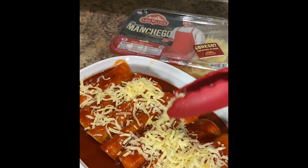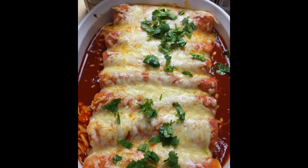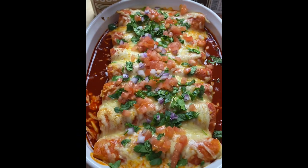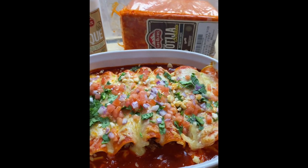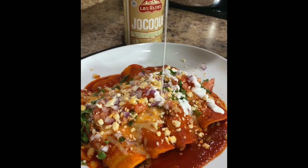Bake at 350 degrees for 10 to 12 minutes or until the cheese is nice and melted. Top them off with cilantro, tomato, red onion, queso cotija enchilado, and to take it to the next level, drizzle with Los Altos Jojoqui and enjoy.